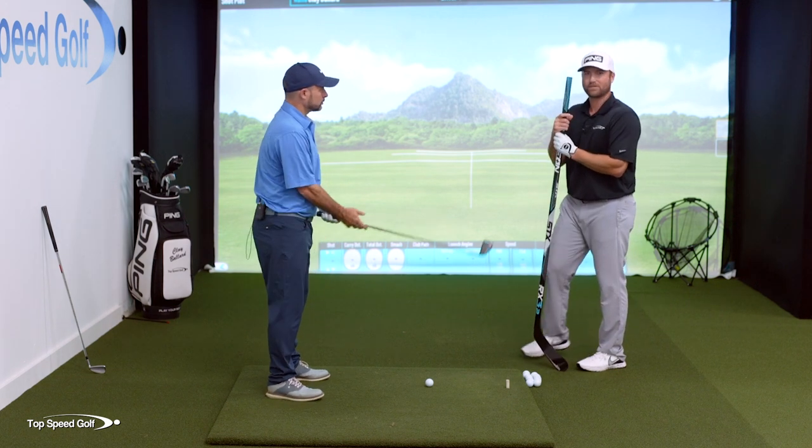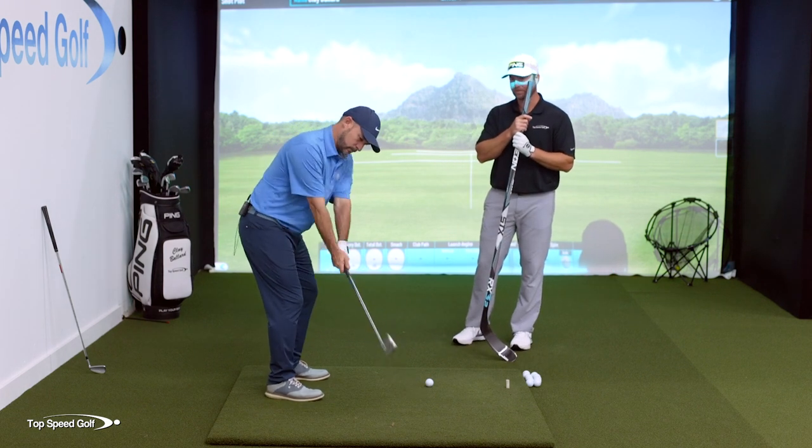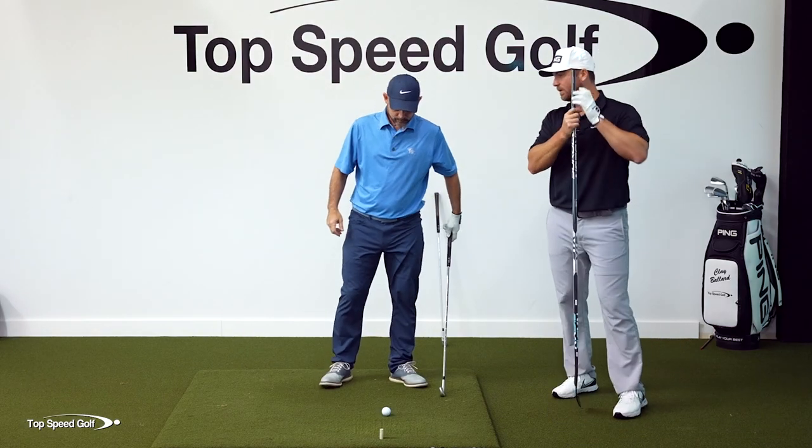Then the final step — you don't have to do anything different. You just put both your hands together and have the exact same feel as you're hitting a shot, and you're going to have some really, really good technique. Anything on there, Ronnie, that you see your students struggle with, or anything that pops out to you?